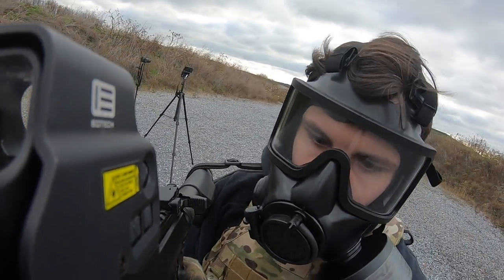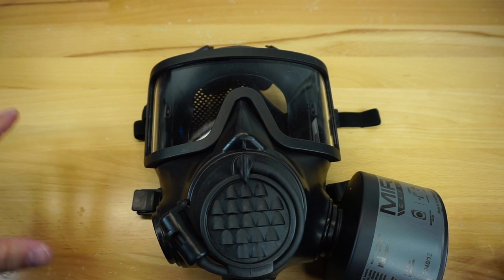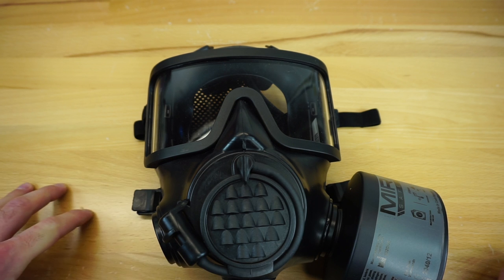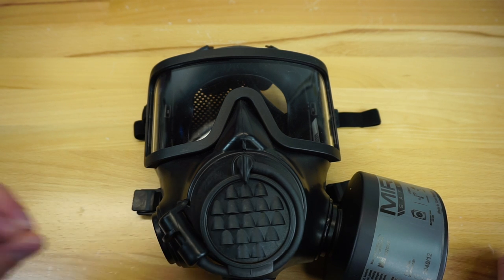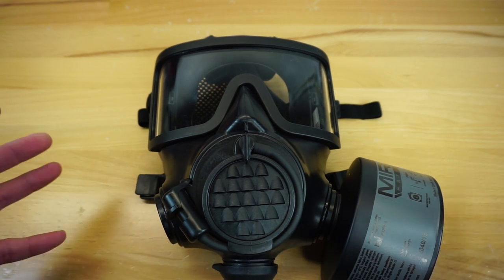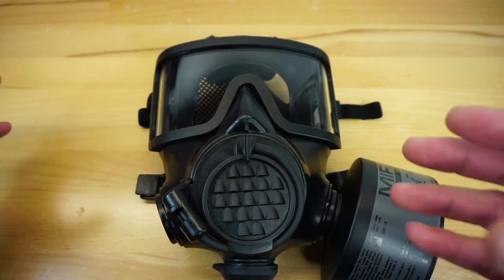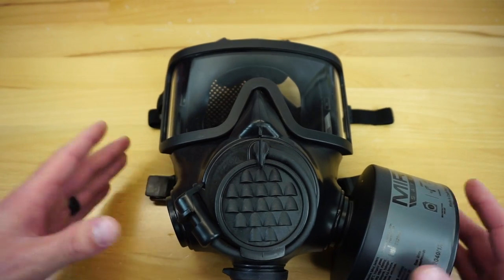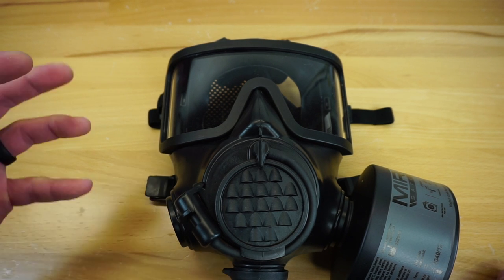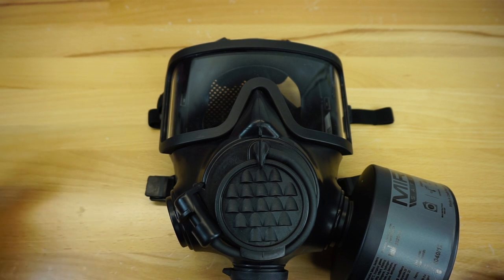This mask currently is on pre-order. I believe it's going to start shipping out in late November, early December. That's one thing to consider — with everything going on in the world, Mira has had a really tough time getting this stuff out, so there's been a little bit of a backlog. My one complaint so far in seeing the mask hit the market is going to be price point. It's coming in around 50 bucks more than the 6M and the 7M. I know there's more R&D going on here and more with the manufacturing process, but I would like to see this mask in the future come down to around the same price point as the 7M — I think it would just sell a lot better at that price point.